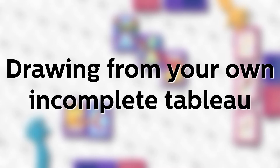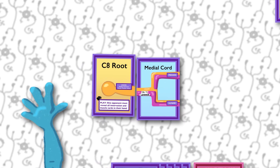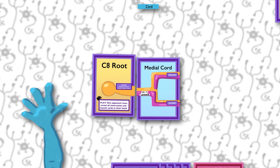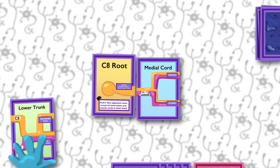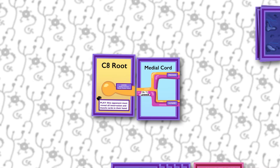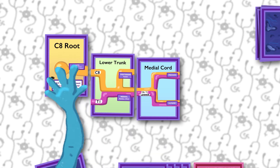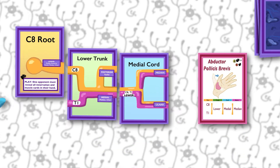The third option is drawing a card from your own incomplete tableau. You probably won't do this often, but every now and then you may want to break apart one of your own tableaus. The most common reason is that you've attached two things together that are not directly contiguous, such as the C8 root and medial cord, hoping to innervate a muscle quickly. But then let's say you draw the lower trunk — the card that goes between the C8 root and medial cord. Now you might get more points with a larger tableau, but you can't just insinuate the lower trunk card between two already connected cards. So you use your turn to pick up the C8 card and put the lower trunk card down. Then on a subsequent turn you can reattach the C8. Now you've got a three-card tableau, which will be worth more points when you ultimately innervate a muscle with it.